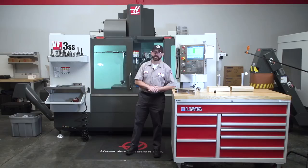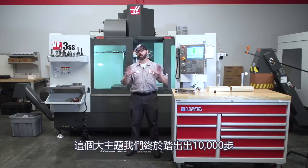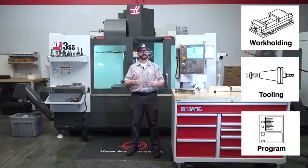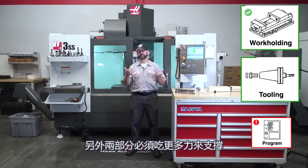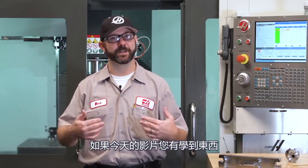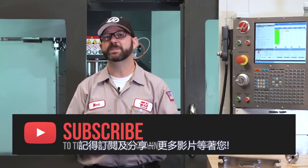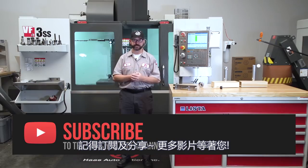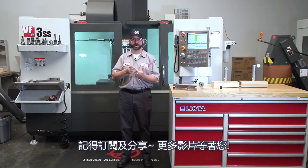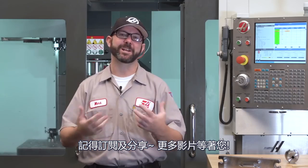Well, this has been a 10,000-foot overview of a giant topic. Remember, your work holding, your tooling, and your program are linked — if you're weak in one area, the other two are going to have to step up and pick up the slack. If you've learned something in today's video, be sure to subscribe to this channel. If you're watching on Facebook or Instagram, share these videos with your friends, like and comment — we want to hear what you have to say. Thanks for letting Haas be a part of your success and for watching this Haas Tip of the Day.